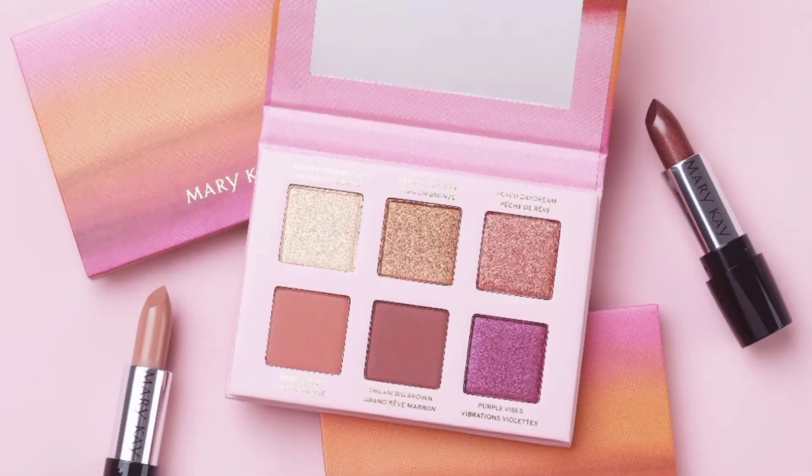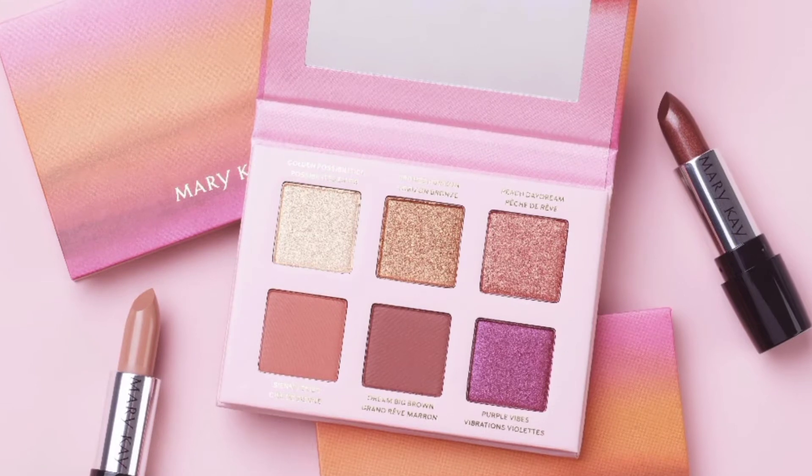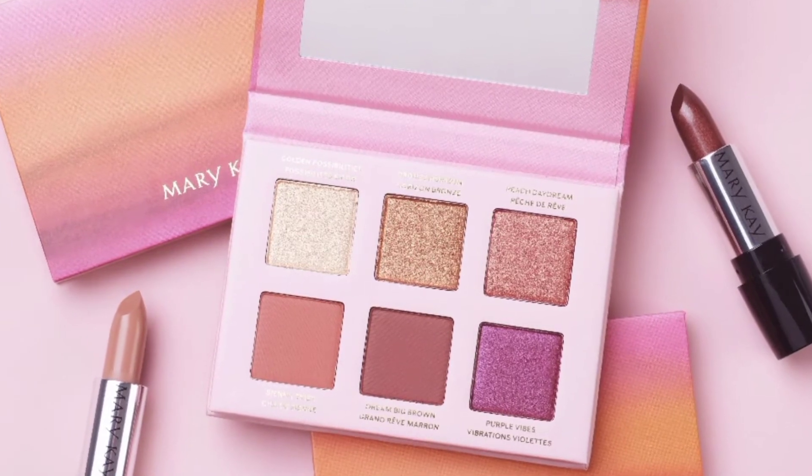Hello Royal Beauties! In this video I will be showing you how I acquired this look with Mary Kay's brand new limited edition warm hues eyeshadow palette, as well as trying out the brand new lipsticks for the fall and sharing my thoughts.